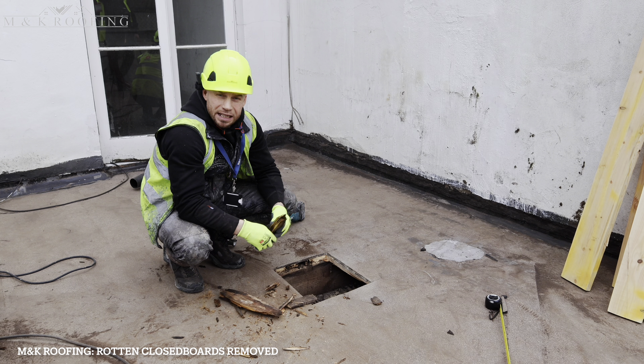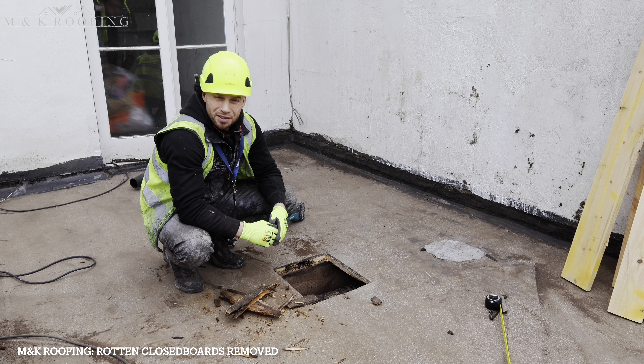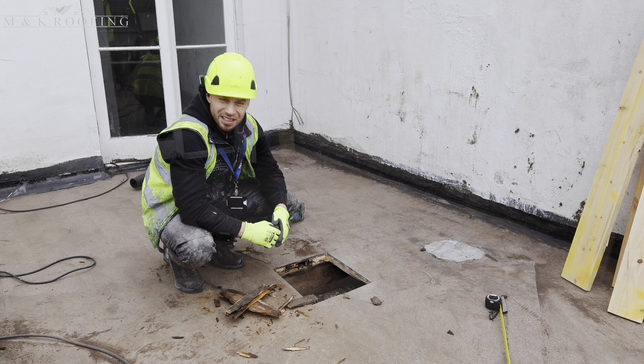As you can see, the extent of the damage — this is one of the areas where the leak was coming through. It's completely rotten. This is the reason why we stress so much that preparation is key.